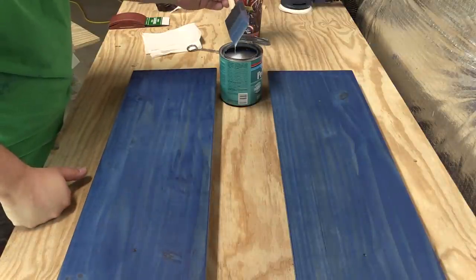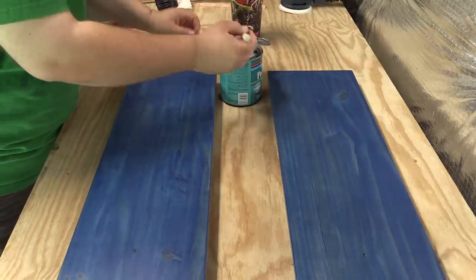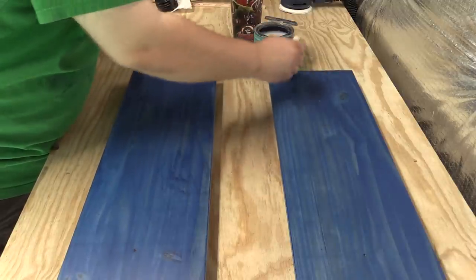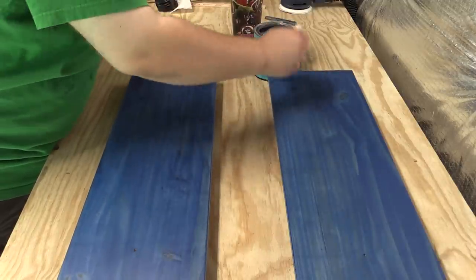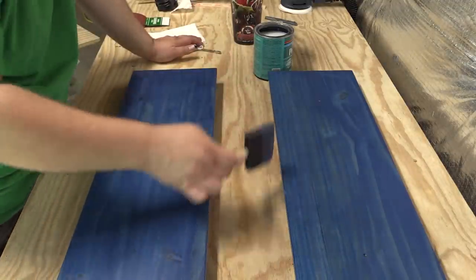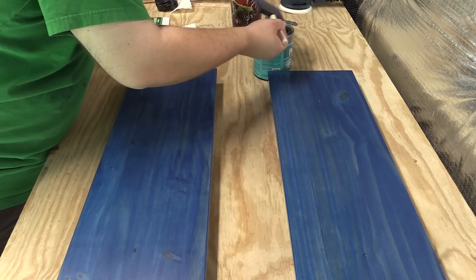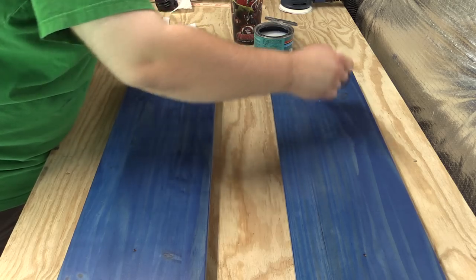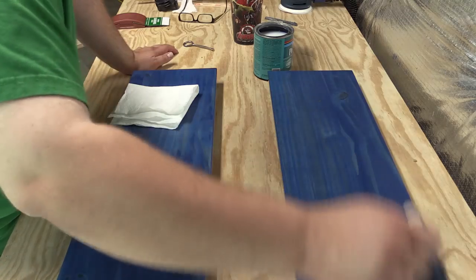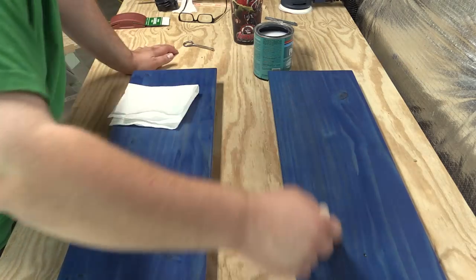To apply, put the brush about halfway in, let the excess run off, then go to the top and start painting it on with the grain. You'll end up getting some on the edge, which you obviously want to do. I'm basically doing a line at a time, painting it on first, and then coming back with a single streak to make sure it all gets evened out.